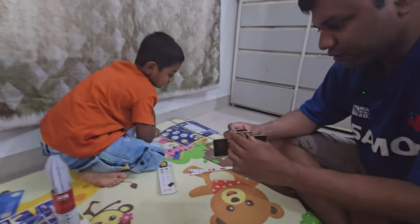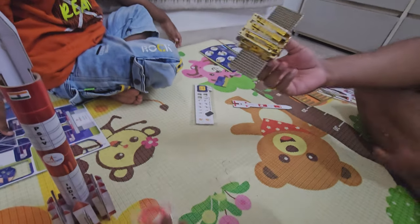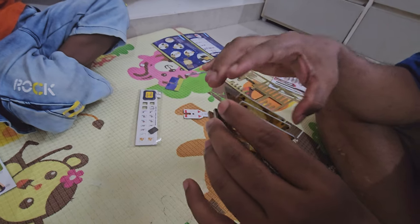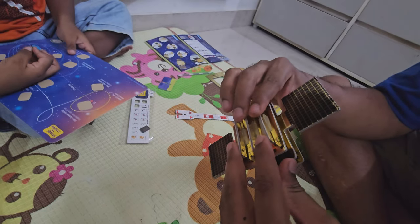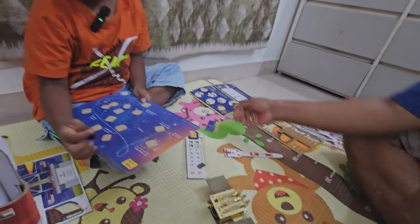Yes, our Aditya L1 is ready! So that's the Aditya L1 — it has solar panels, nice in gold. Let's see Aditya L1. So we have got that ready. Now we have to launch the rocket — let's see what else is there.